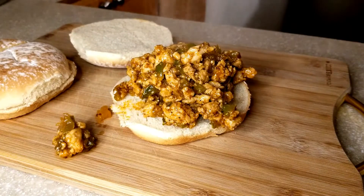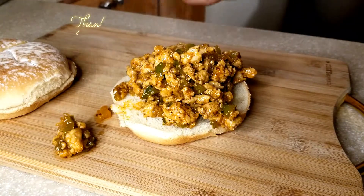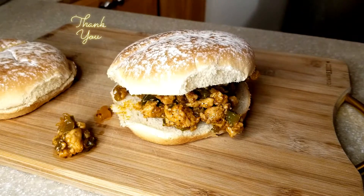If you enjoyed this video, please consider subscribing to my channel. If you try the recipe, let me know down in the comments below. Thank you so much for watching and I will catch you guys in the next video. Bye!